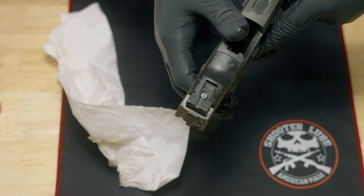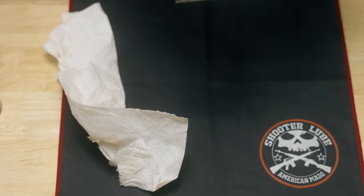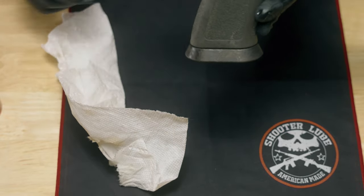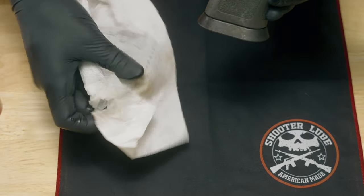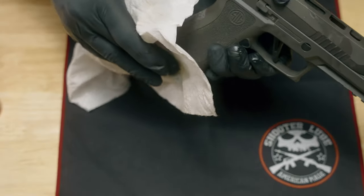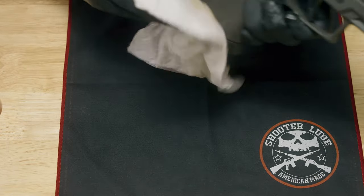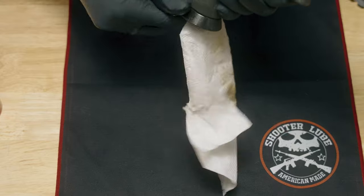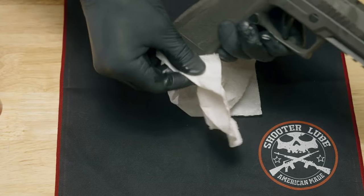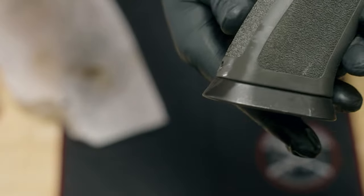It looks pretty much brand new again — and this was completely covered in rust. I've got a little bit more on this magwell flare. There's some pretty good rust going on there as well, which is kind of surprising that the surface finish on this SIG pistol isn't holding up to the elements. You can see how much rust came off, and it looks pretty good again. Came right off on that as well.